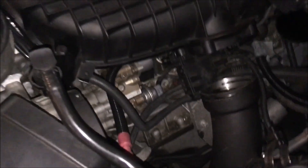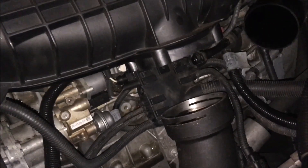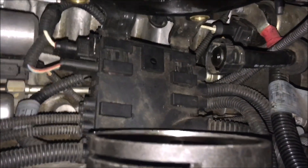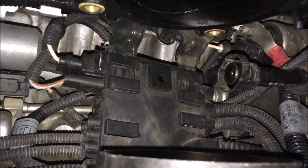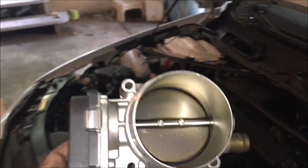The throttle body is out, and that black box sitting there between the manifold and the charge pipe — behind and below it — we're going to have to disconnect those wires and move it out of the way. The sensor is right there, a little plug behind the box. We just need to free up a little bit of space without fully removing the box.